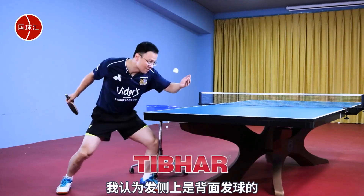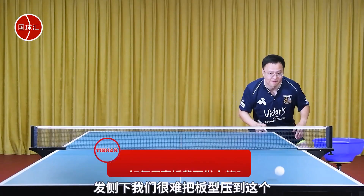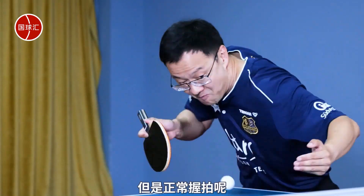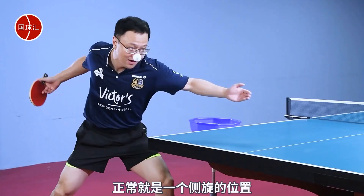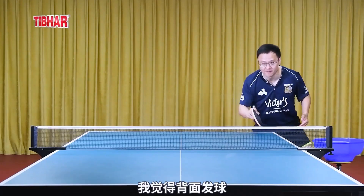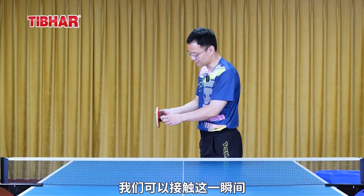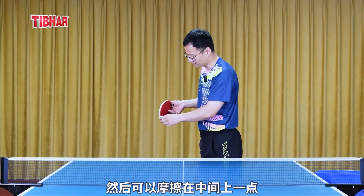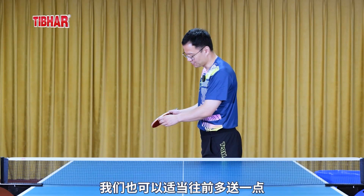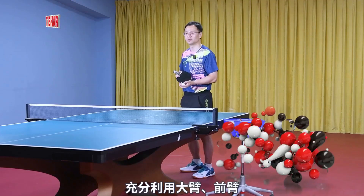I believe side spin is the main rotation for backspin serves. It's tough to press the paddle down to the lower middle when serving, but with a normal grip, it's just a side spin position. So I think backspin serves have side spin as the dominant rotation. We can take advantage of that moment to adjust a bit upward, then rub a bit in the middle, or push it more forward — it transforms into a pure topspin.